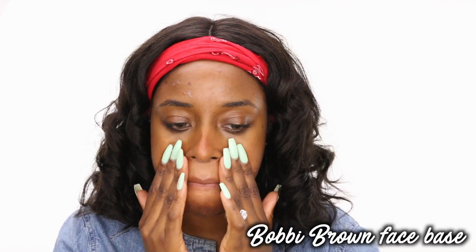Hey guys, welcome back to my channel. So today I'm going to be doing a tutorial with the Desi and Katie Dose of Colors collaboration. If you guys want to see how I get my look, keep on watching.